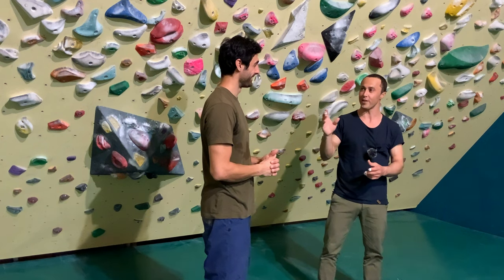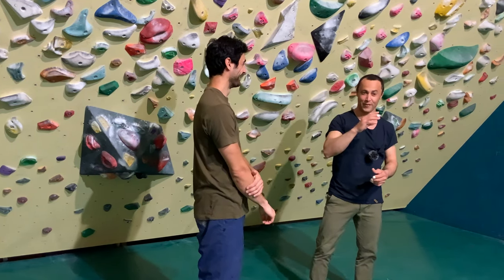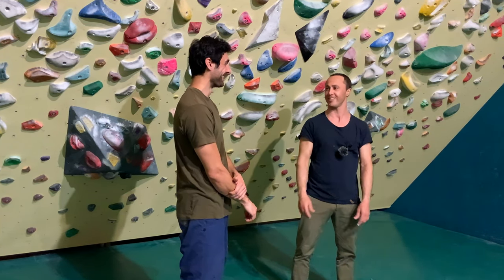I think I found with climbers that's very nice — they're very friendly. And you say, how'd you do that? They're very happy to show you. And for us this is very much like free knowledge.